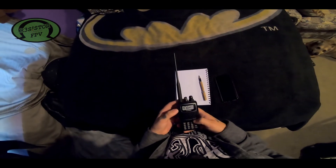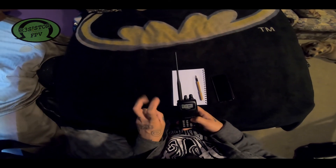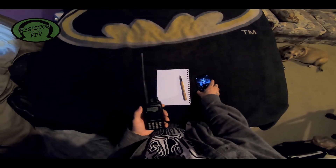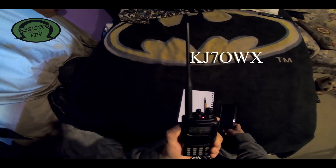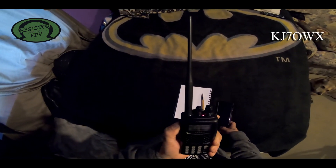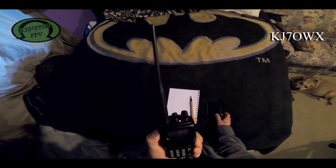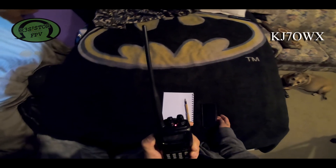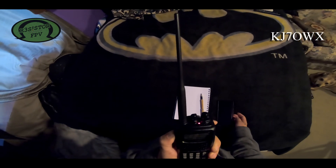I'm nervous because I've never used this feature before, but I know I'm licensed to do it. Here goes nothing. This is KJ7OWX — I'm wondering if this repeater is in use. I'm pretty new to ham radio and I was wondering if I can test the auto patch feature to call myself just to test it. If anybody is listening, please call back and let me know if you're opposed to this test. This is KJ7OWX.